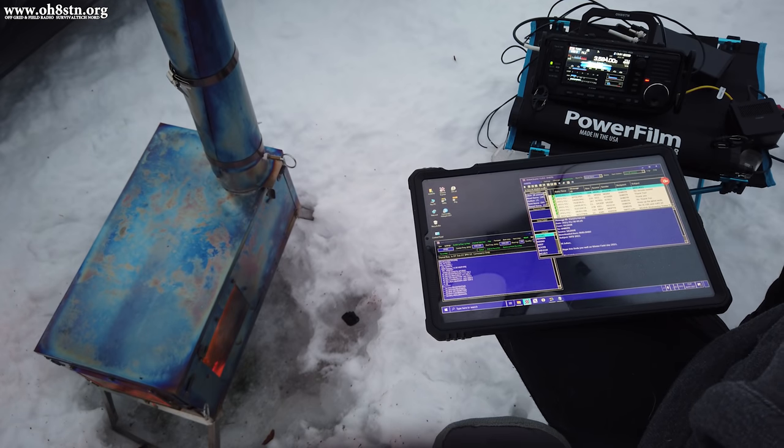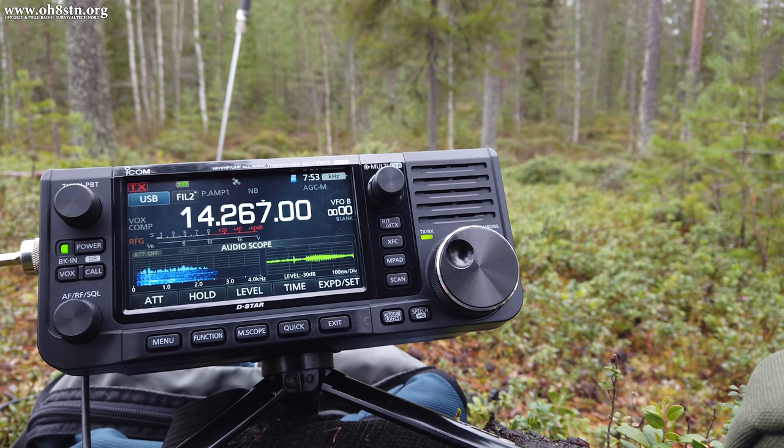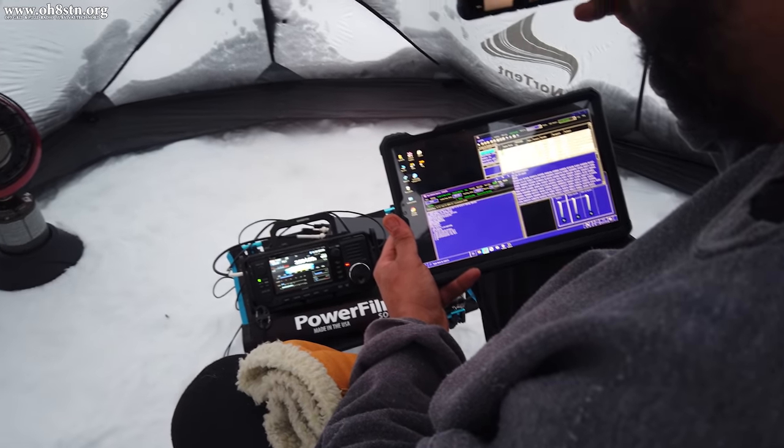Now like other QRP radios on the market, the ICOM IC705 with its own internal battery can power itself to an output power of 5 watts. When utilizing an external power supply, the ICOM IC705 can use its full 10 watts of output power.